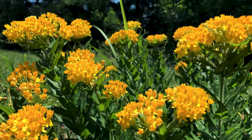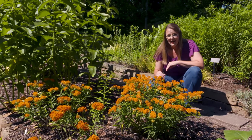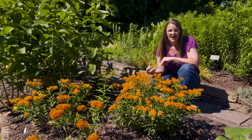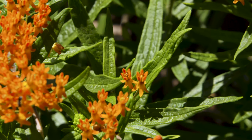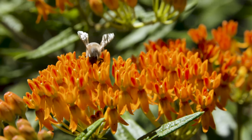This particular milkweed can be slow to germinate in the spring, so be patient with it. It is easy to germinate from seed, so if you want to collect those fuzzy, silk-like seeds you can do that. It might take a couple of years to really establish itself and bloom though, so be patient.